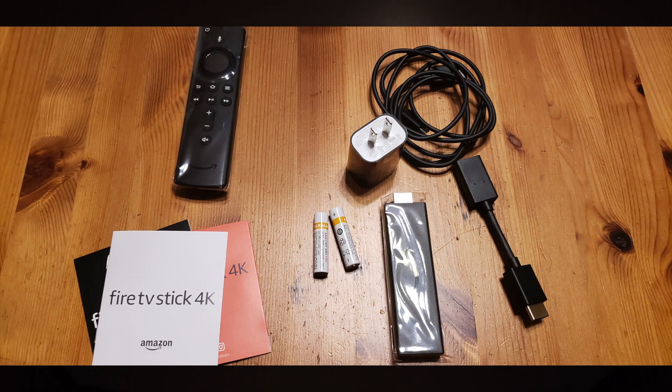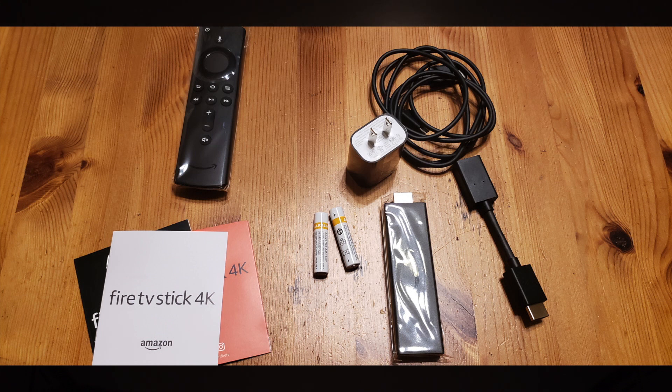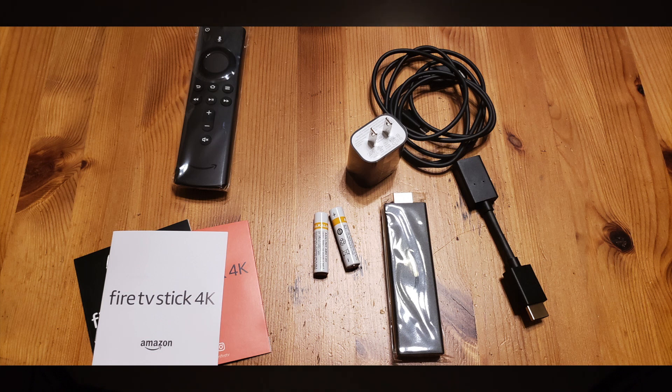Here we have the Fire Stick — here's what's inside. We have the remote with the two buttons for volume as well as the power of the TV, a little change over the previous remote available in the States and a larger change over the one available in Canada. We have instruction manuals — a voice remote manual and the Fire Stick manual — plus batteries, the charger at five watts, the actual Fire Stick which is a little bit larger than the previous one, an extender, a USB cable, and of course the box it all came in.